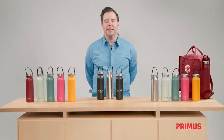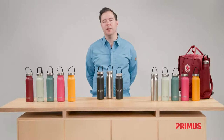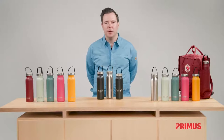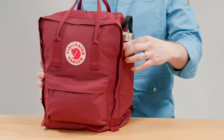Hi, my name is Niklas and I'm product manager at Primus. Today I'm going to talk about our new Klunken bottles. These bottles are the result of a great collaboration between Primus and Fjällräven to answer a basic need: how to fit a water bottle in the side pocket of your Kånken backpack.